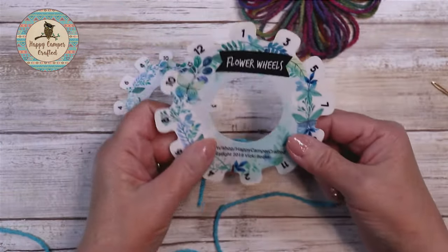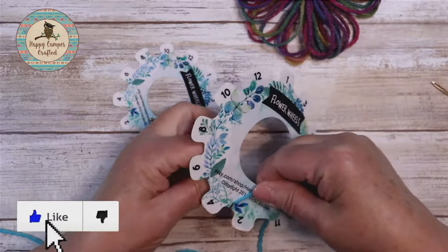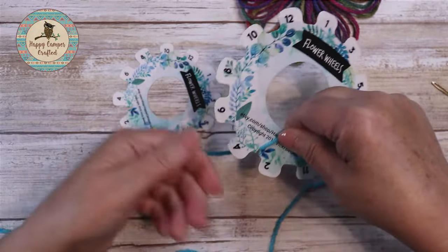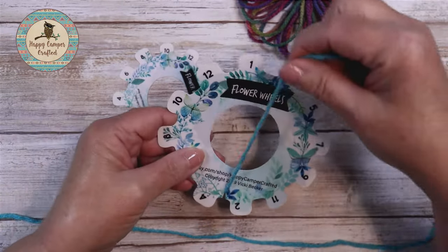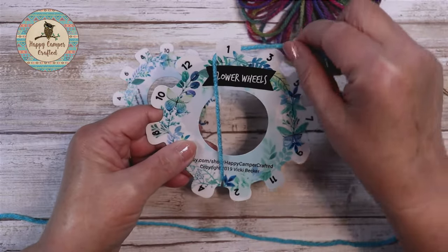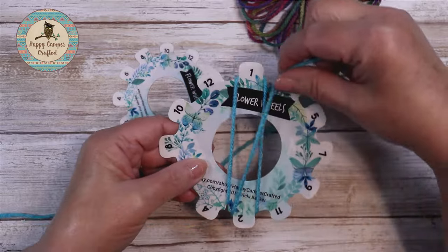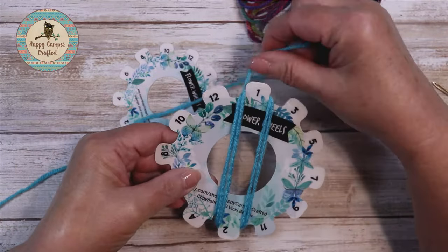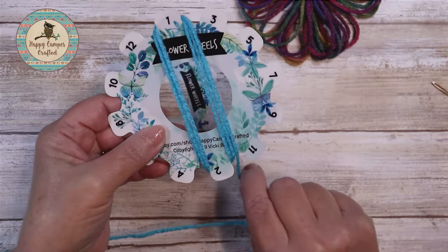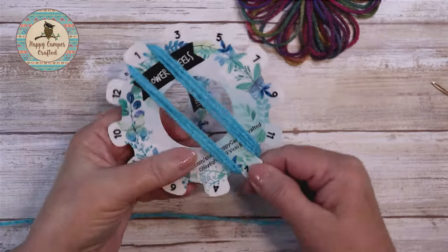To begin wrapping your Flower Wheel Loom, start at the bottom on the left-hand side of the two and insert your yarn in the little slot down there. Come up on the left-hand side of the one, down, down to the right side of the two, back up, and wrap as many times as your pattern calls for or as fluffy as you want your flower. I'm going to do 4 today. There's 4.